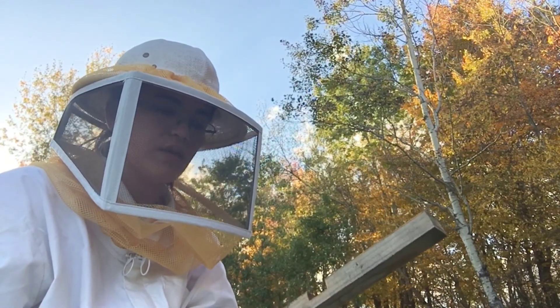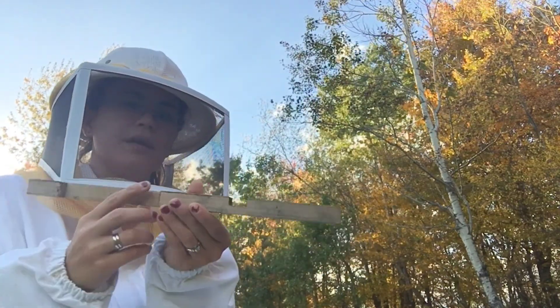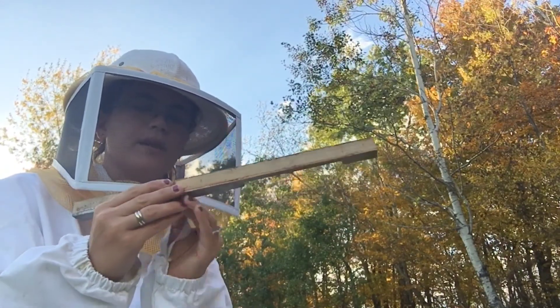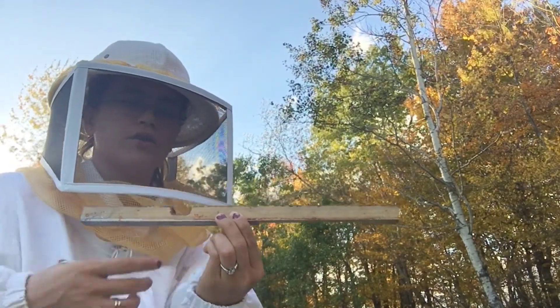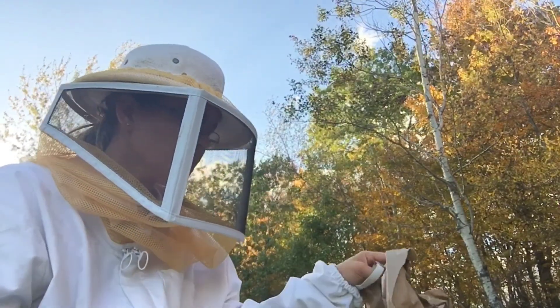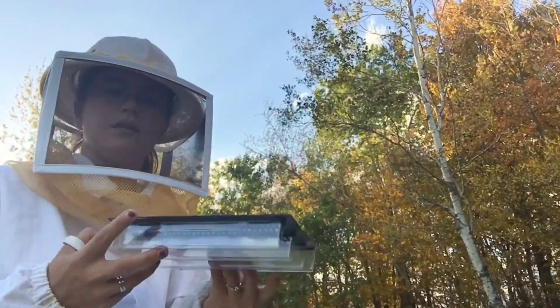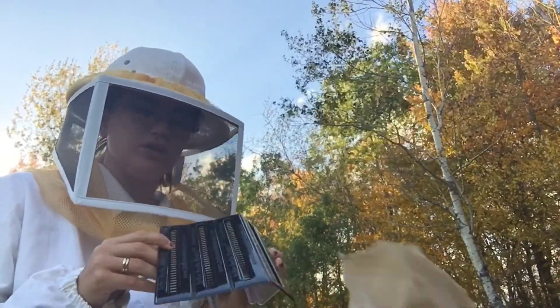I had taken them off when golden rod was flowing and they were crammed up at the front. But I'm going to go ahead and put them in — with this side up, so that critters don't get in there. I'm also replacing my small hive beetle traps.